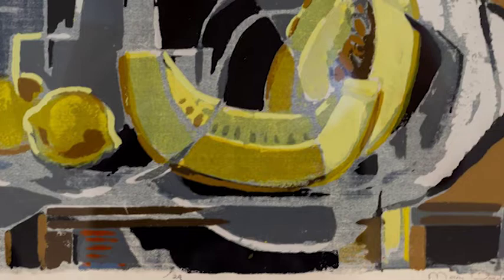Taken as a whole, the image has a satisfying balance of color, shapes, and figures.